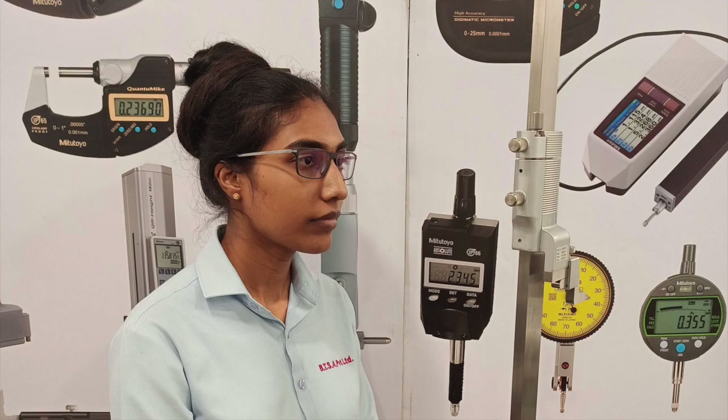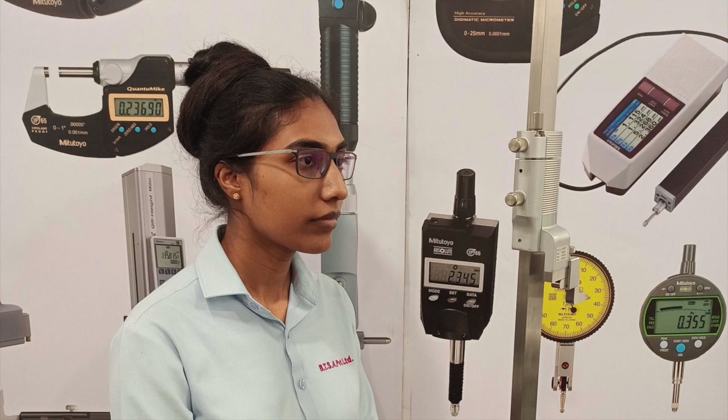Errors caused due to parallax effects are not negligible. When reading a value, always look straight at the graduations. To know more about parallax error, click the Vernier Calipers link below — it will help you in understanding the concept better.